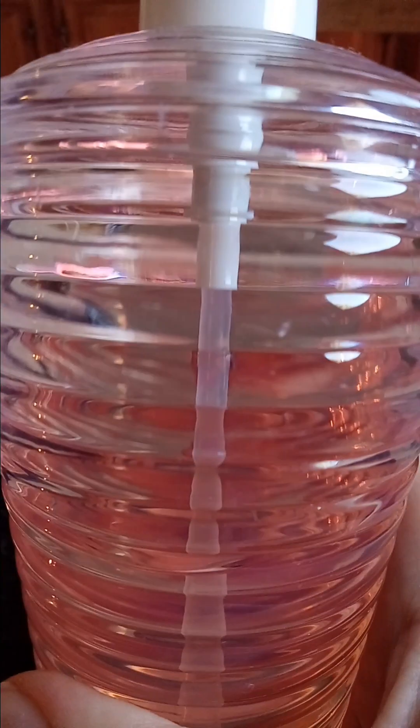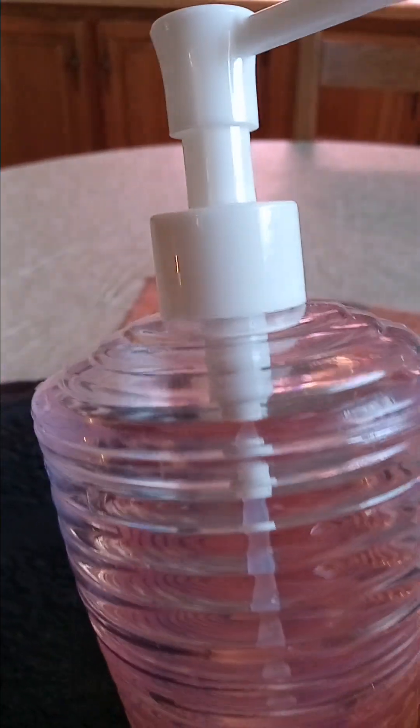I did pick up a soap dispenser for my bathroom sink. At $1.25 you can't go wrong. It takes up a lot less room than the one that I previously had.